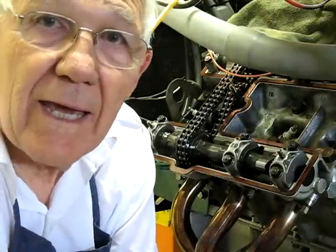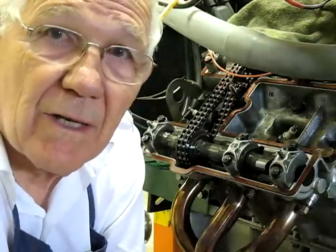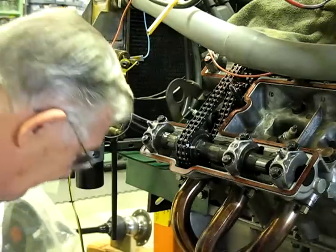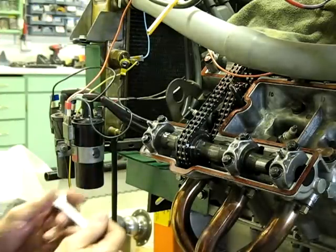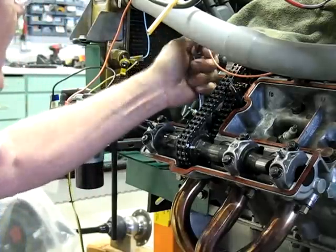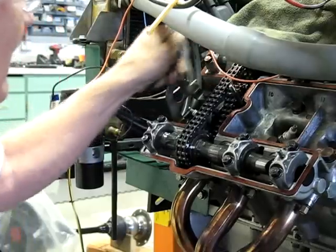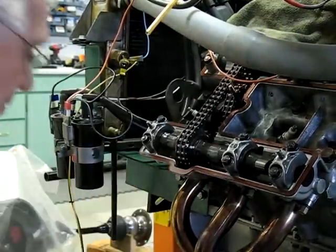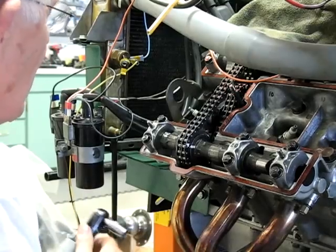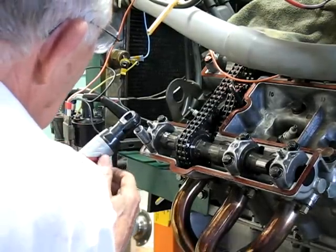I've already set the cams in balance on the exhaust stroke for number six cylinder, and the cams are lined up on their timing marks. So I'm going to loosen the tensioner. The tensioner is loosened, and then I'm going to remove the cam bearing cap.